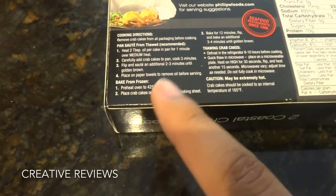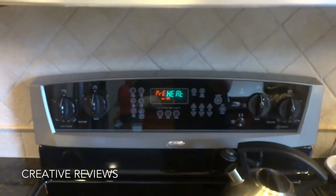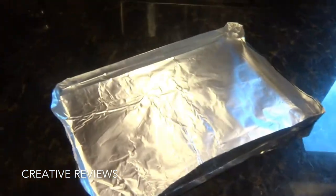So as you can see here, we are going to bake and preheat the oven, which we are currently doing. We are preheating this to 425 degrees. And we are going to be baking them on a little makeshift aluminum foil boat.